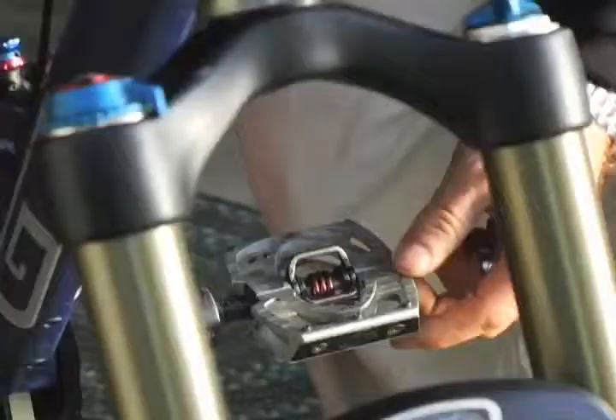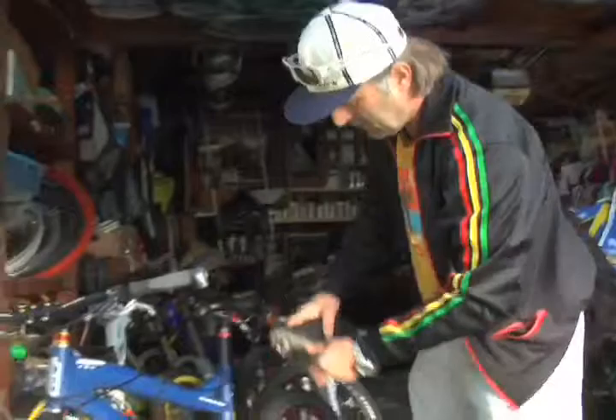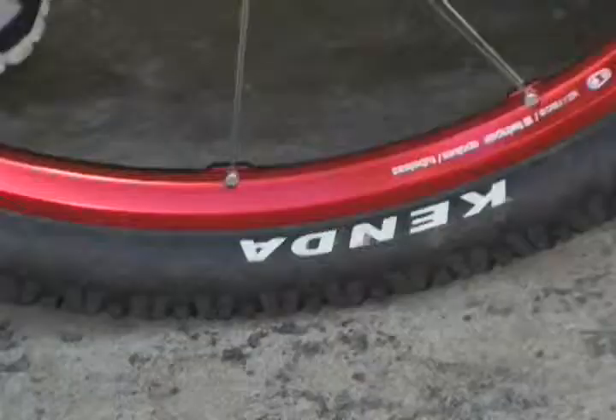This here is the new Mallet pedal with a nice platform — you clip in with your shoe and it just clicks in and releases really easy. They're actually really good in mud; just last night I rode some really muddy trails and never had a problem getting in and out of my pedal.